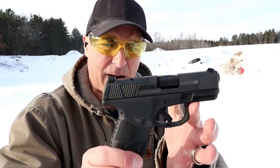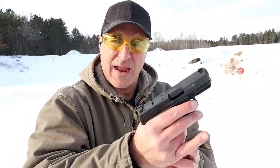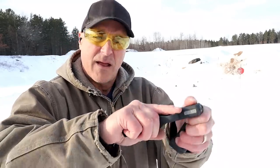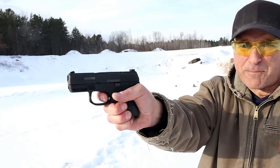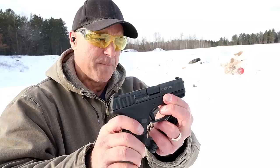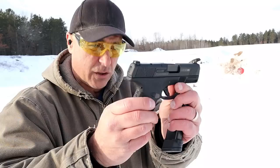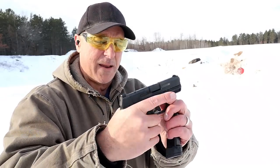Starting with the Mossberg — when they came out with this model they made it optic ready, set to fit mini red dots, with a 14 round and an 11 round magazine. It has a solid flat face trigger that breaks right at five and a half pounds. I like the trigger on the MC2 subcompact, and it has three dot sights with forward serrations — overall a pretty nice package. When I took this to the range I shot it very well.